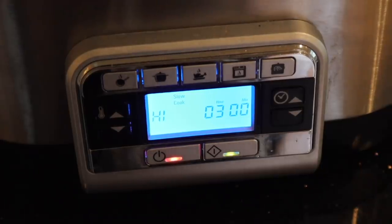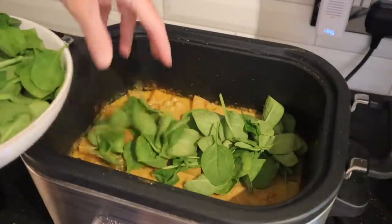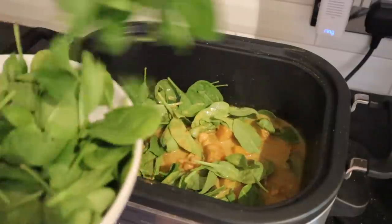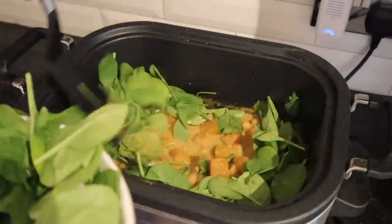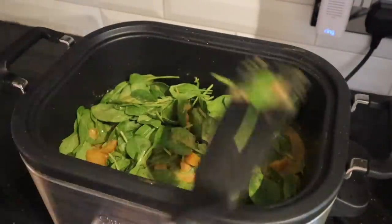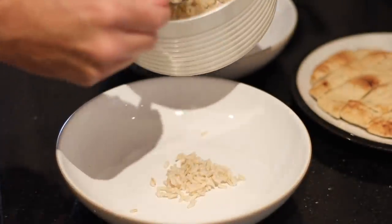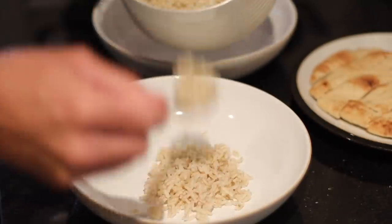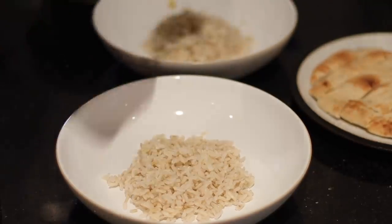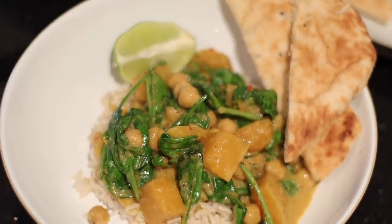Towards the end of cooking, chuck in some baby spinach — about 150 grams. This is great for extra nutrients, but it did put my kids off so they didn't massively want to eat this meal. But if you didn't want to make the paste yourself or get all the spices, you could totally buy one of those pre-made curry pastes and the coconut milk and chuck it all in with chickpeas and squash — I think that would still be really nice. We served it on brown rice with some naan bread and it was very delicious.